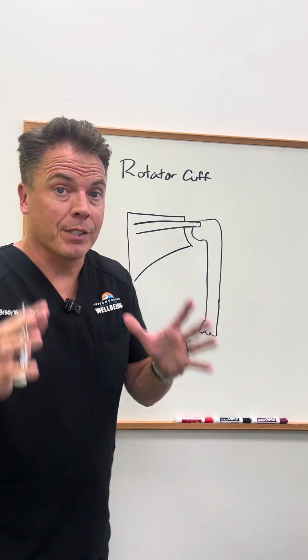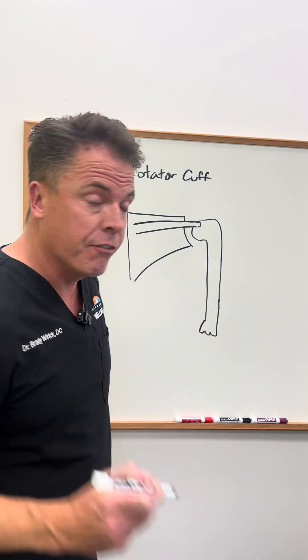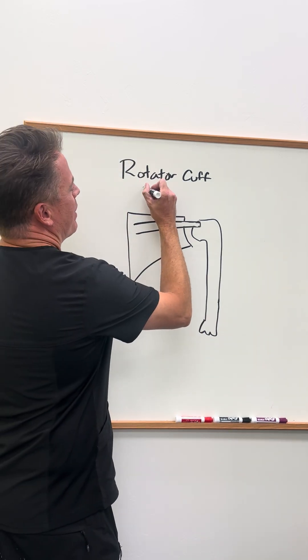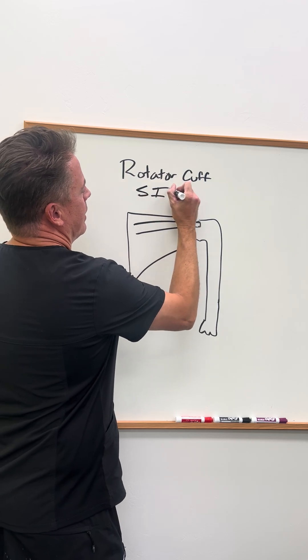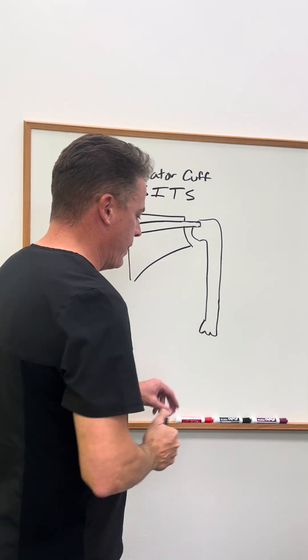All right, this is another boring but important video. Let's talk about the shoulder, specifically the rotator cuff — not cup, it's a cuff. The easy way to remember these muscles is the SITS muscles, which is an acronym that I'm going to show you what that means.